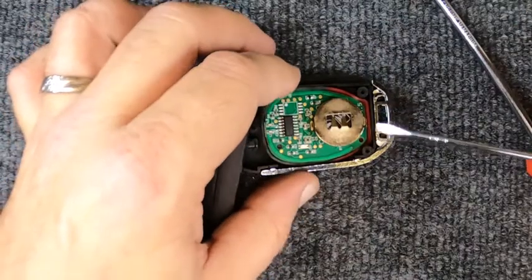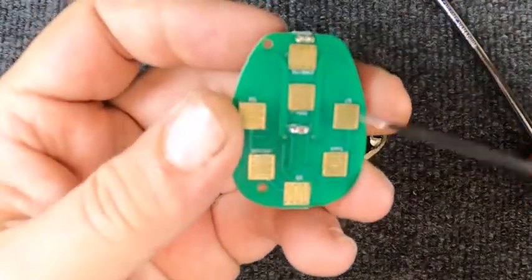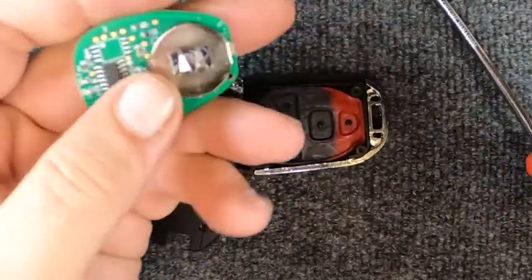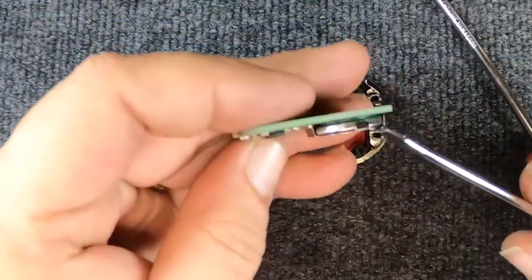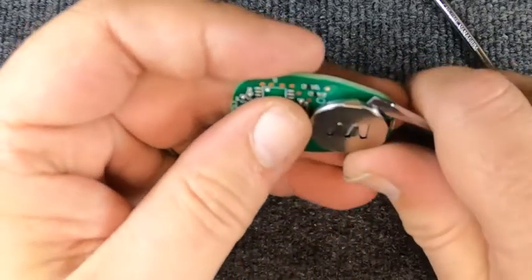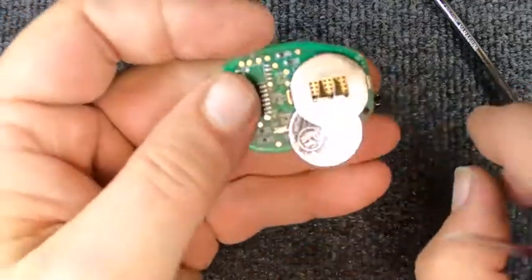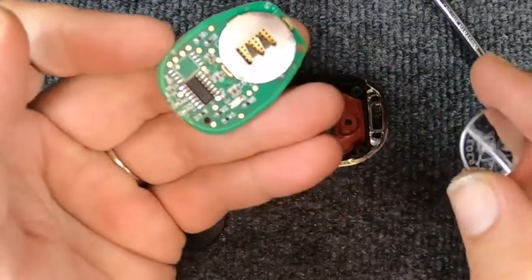Take your flat tip and lift up — you've got your board. Now that you've got your board out, you'll notice you've got three little tabs. Take your flat tip and push your battery out, then when you do that it slides right out.